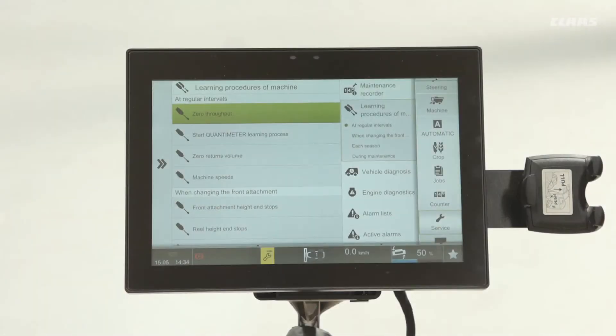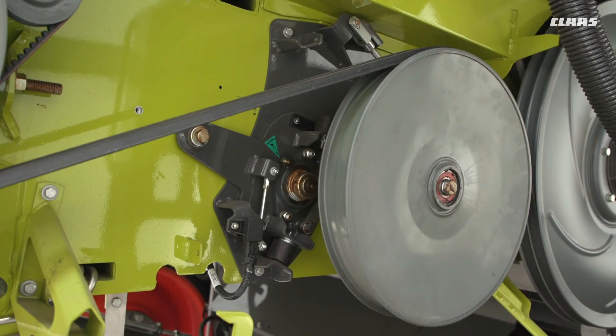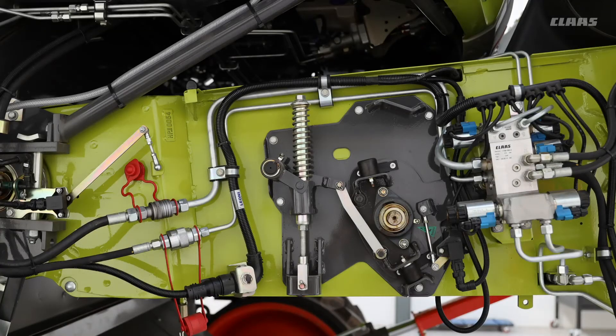Once this is done and you have a cruise pilot, don't forget to learn the zero throughput on the left hand side and the right hand side. On this particular machine we have the proof pilot roller and sensor — this is spring loaded. It's a good idea to always keep an eye on these springs to make sure they are the correct tension as well, as this will give you the best feedback through your machine to the automatics.